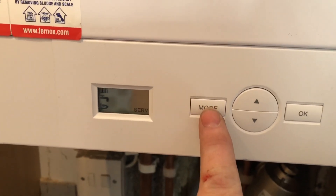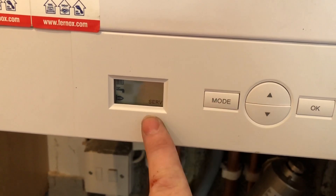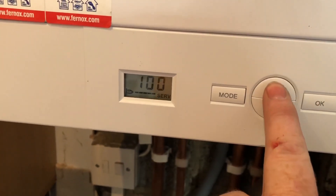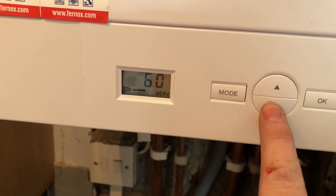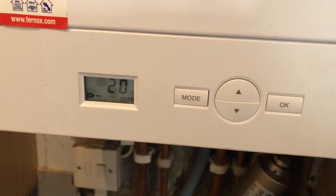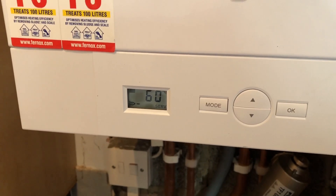We're now going to turn it to low. Click back onto Mode, scroll through to service so it's flashing, click OK, then turn it down to 20%, click OK, and now it'll go into service mode on low fire.